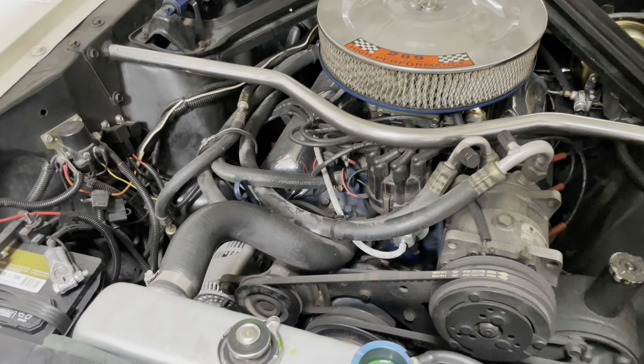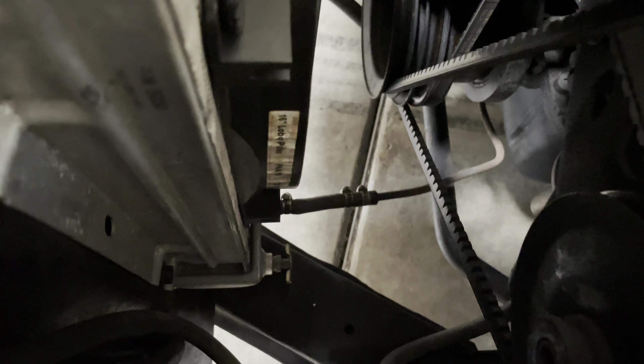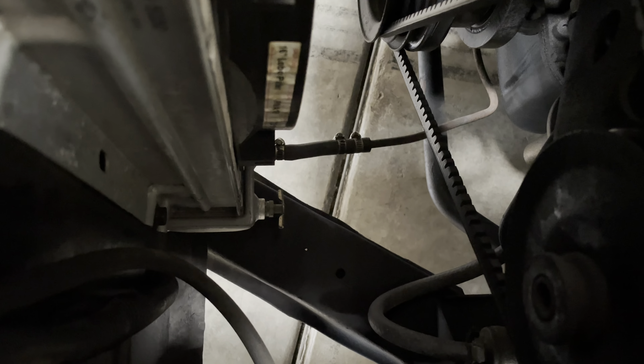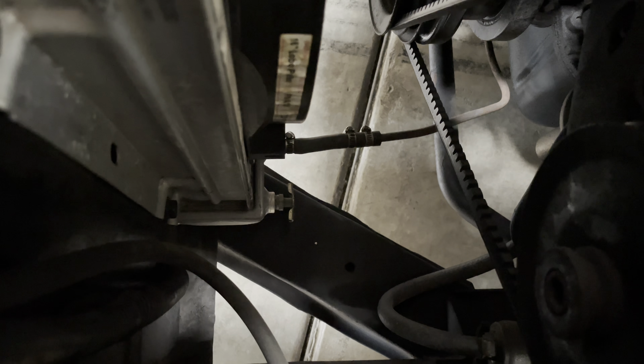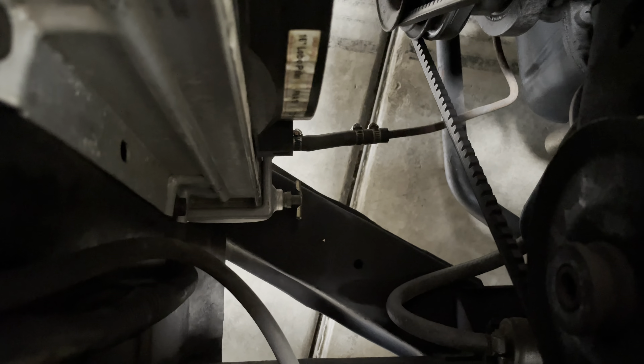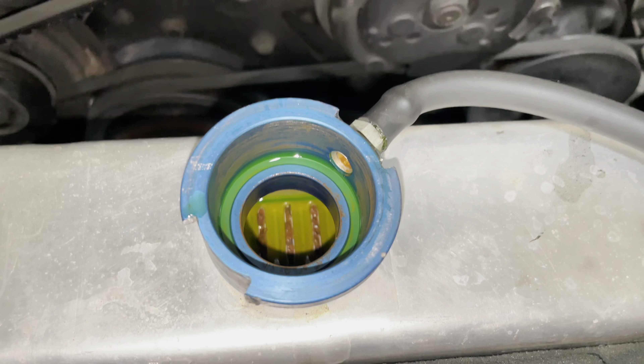First thing we're going to do is the petcock right there. We'll crack that, drain the radiator, drain down the cooling system a little bit, and then we will get the thermostat out. So, draining the coolant.